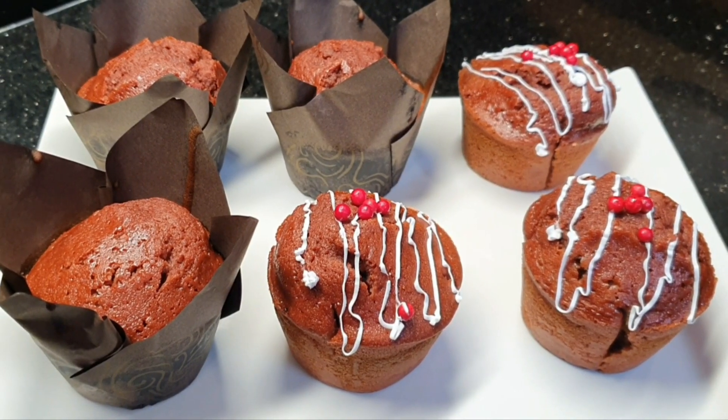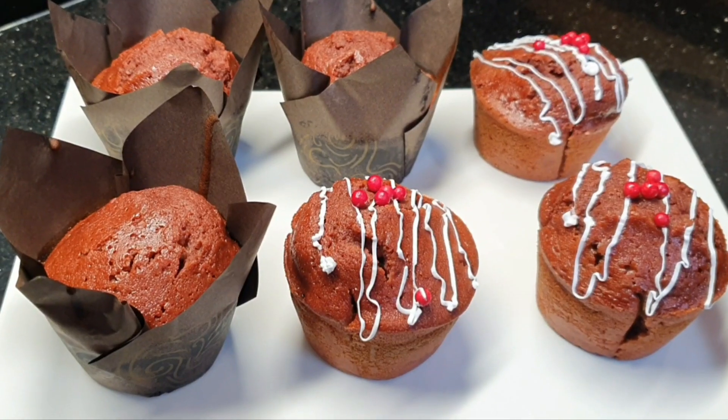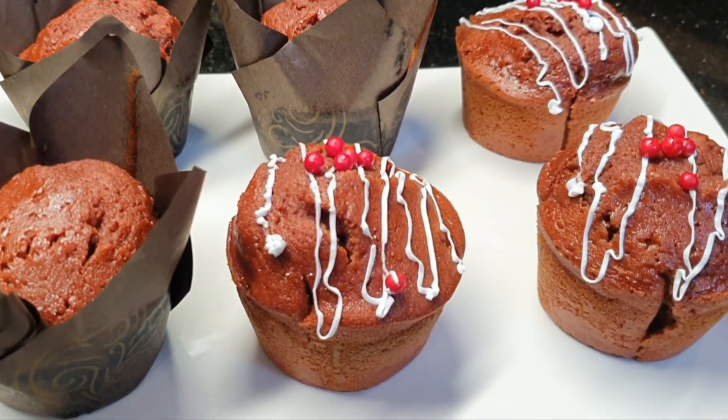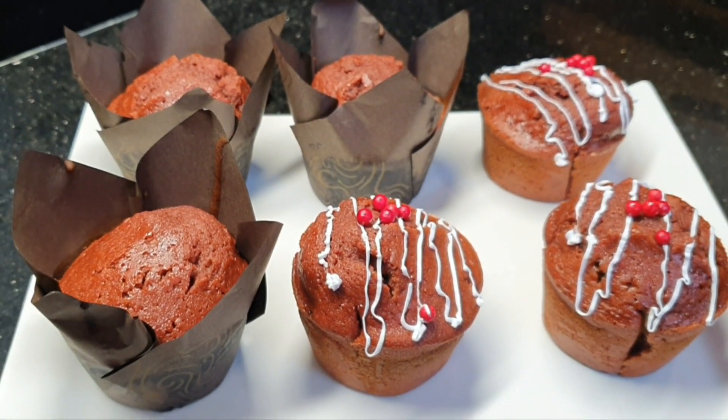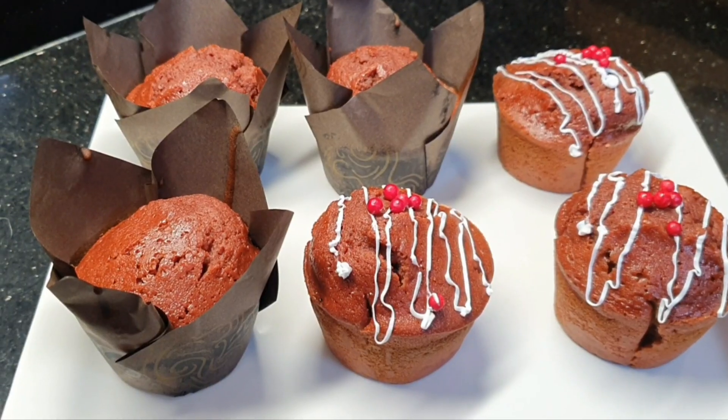Assalamu alaikum everyone. Hope you all are doing good. Today we will make red velvet cupcakes. It is a very easy recipe. So let's start making our recipe.